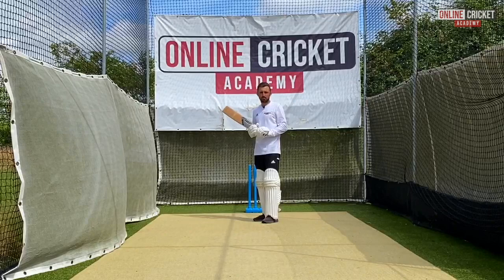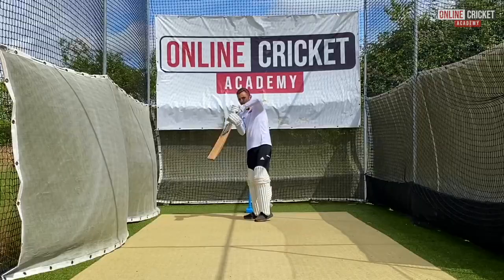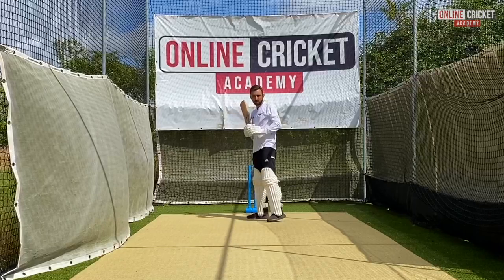A couple of common mistakes we see when people play this shot: the first is people use their bottom hand too much, which means the ball either goes in the air or they pull their hands across the ball. This is a top hand shot where we need to just hold our shape.